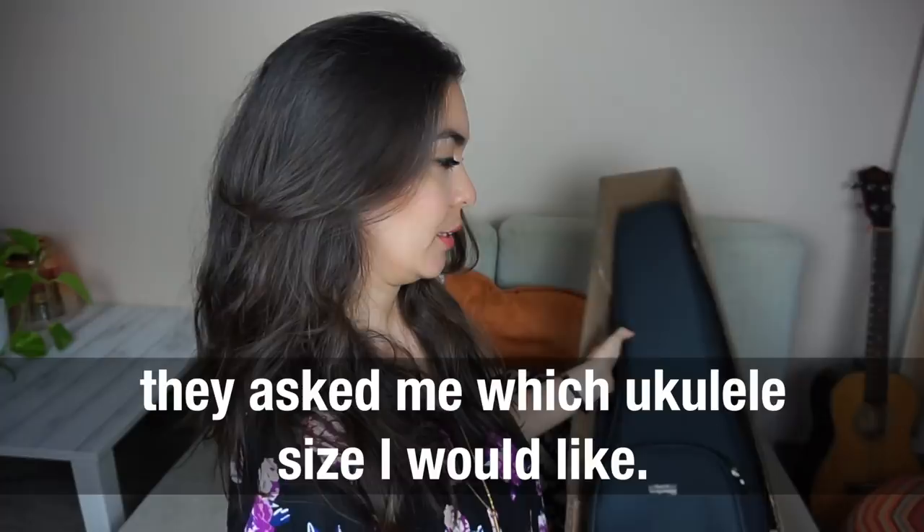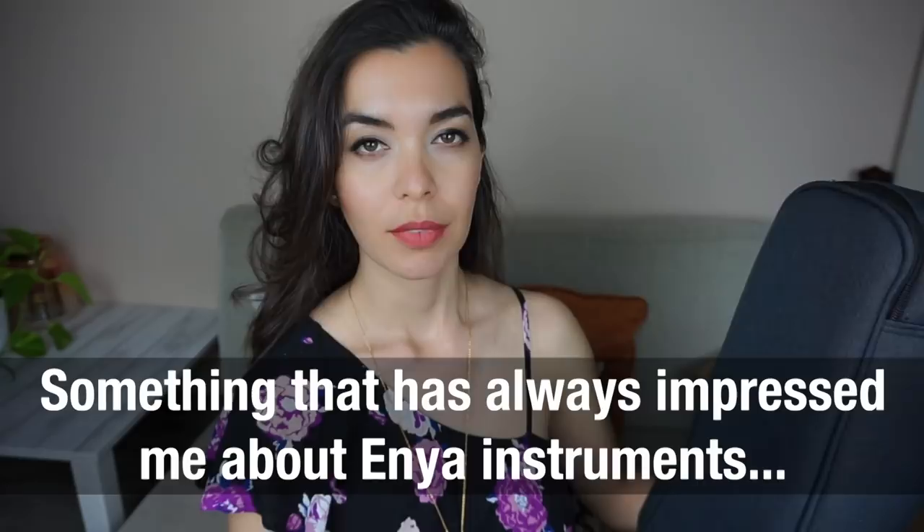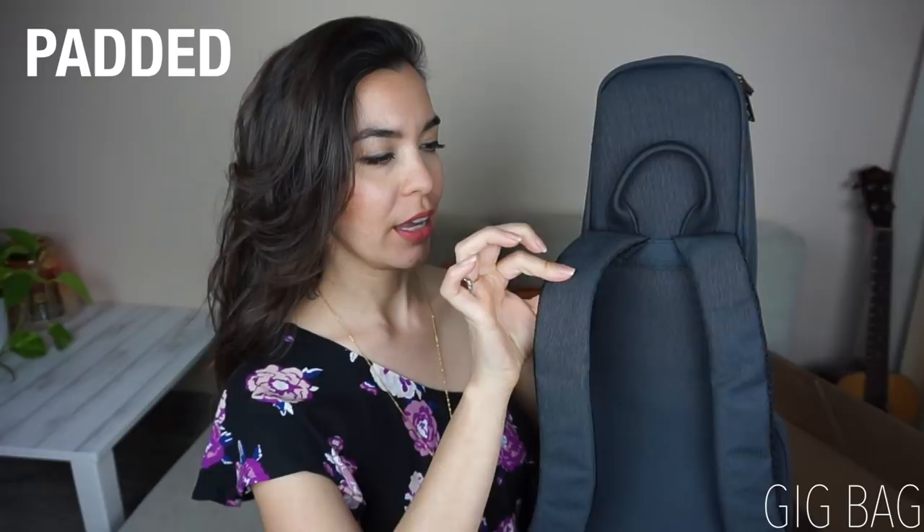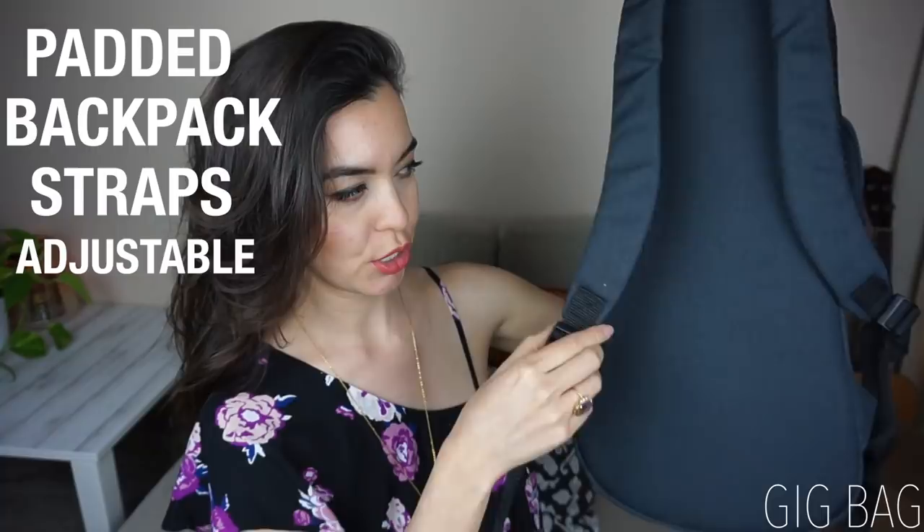Something that has always impressed me about the instruments that Enya make is that the gift bags are at another level. Right here what we have is a very nicely padded two-strap gift bag that is adjustable. Most of them will have one strap, and some of them the strap you get is just a non-fully padded strap, so I appreciate that.